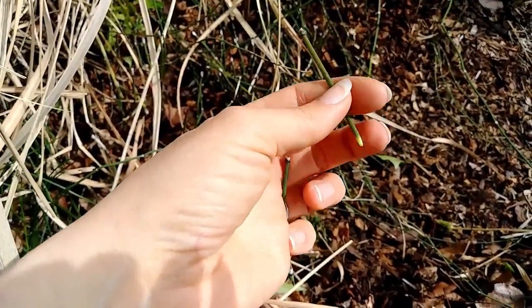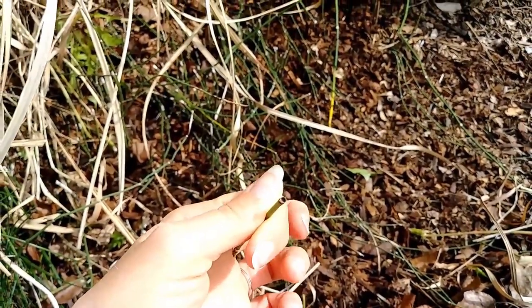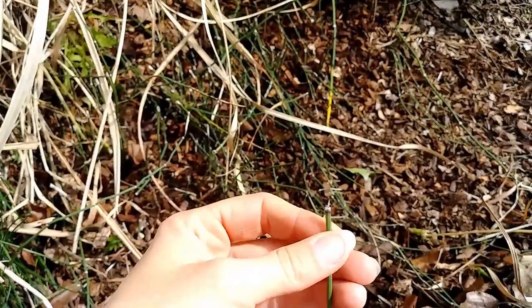That's a typical break right there. So if you pull this up and you leave this, there's six more points of growth inside there that'll send up six more little babies.